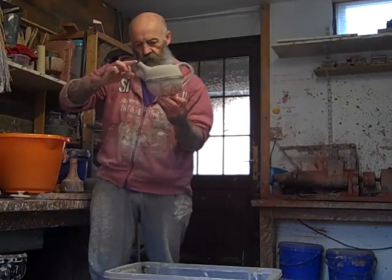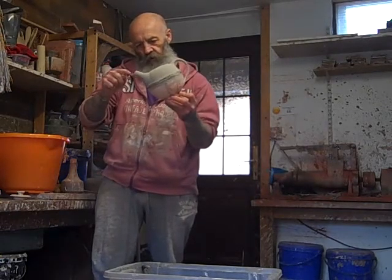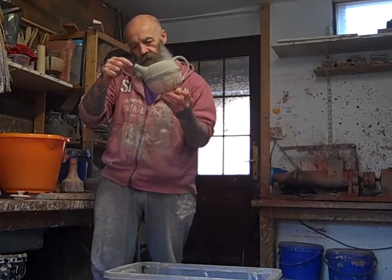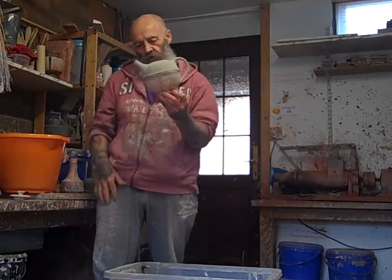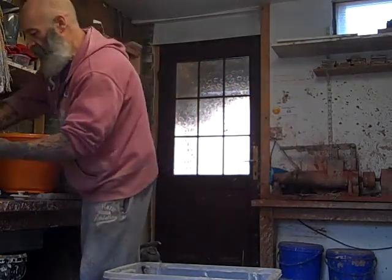Just take the edge off that lip there. When you pour it, if it just gets glazy and sort of glossy it will run back. So you leave a rough bit there and it cuts the water - cuts the tea - when you tip it back up hopefully.